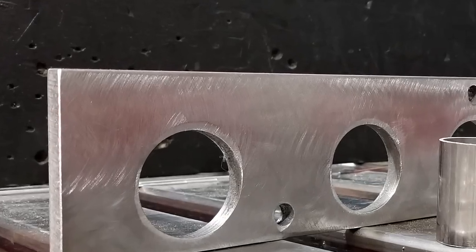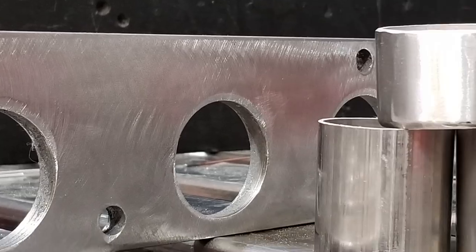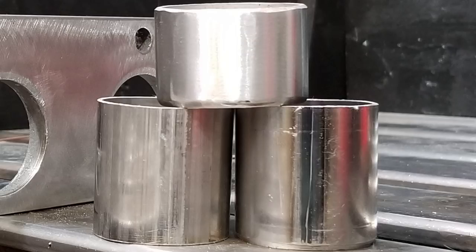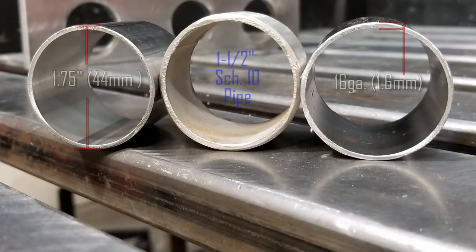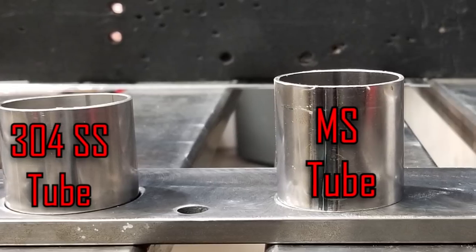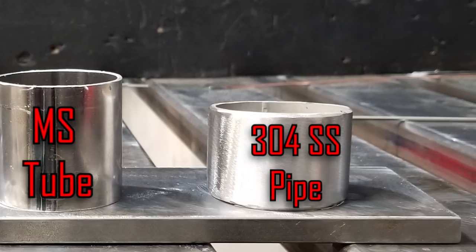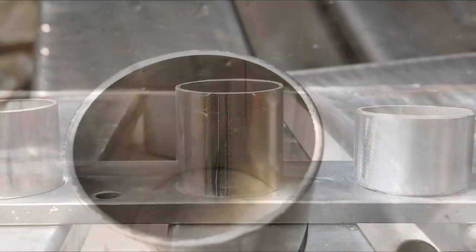Let's get started. We have some 3/8-inch or 10-millimeter 1018 cold roll steel, which is very popular for flange material. We also have two different tubes we're going to weld them up to — both 1-3/4-inch or 44-millimeter outside diameter with a 16-gauge wall, roughly 1.6 millimeters. We also have a piece of 1-1/2-inch schedule 10 pipe, which is all very common in the automotive performance fabrication industry.